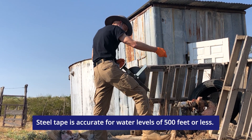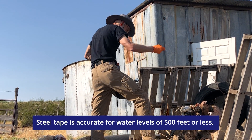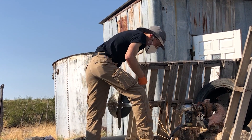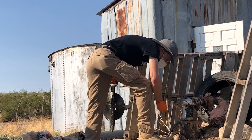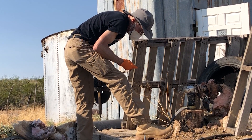Measuring water levels in your well using metal tape is accurate for water levels down to 500 feet. Specifically designed steel measuring tape can slide past pumps, cables, sucker rods, and other items inside a well casing without getting stuck on anything.